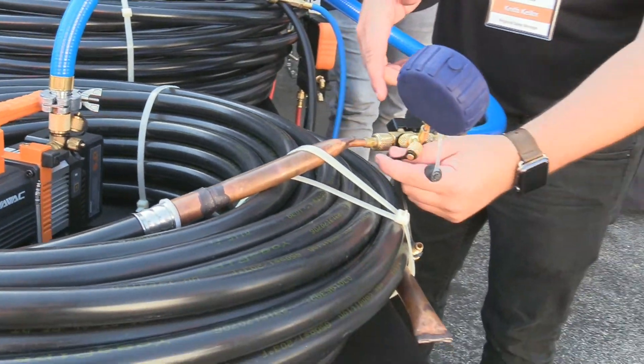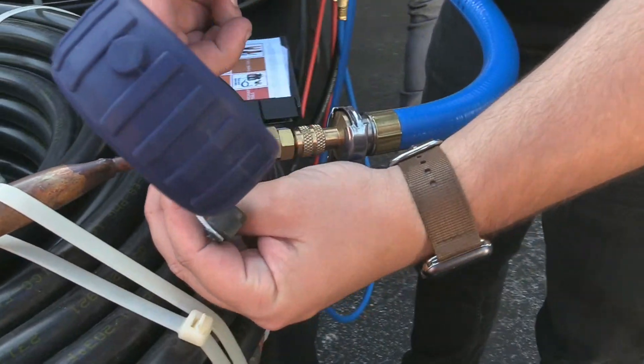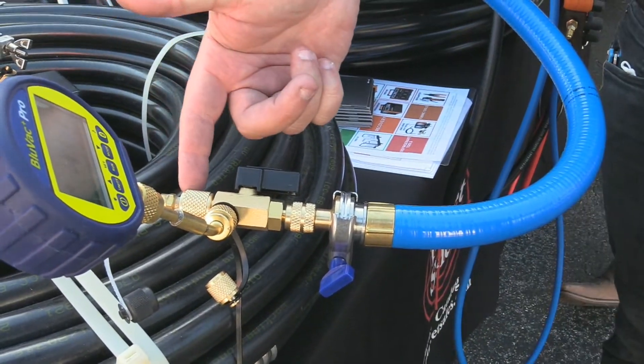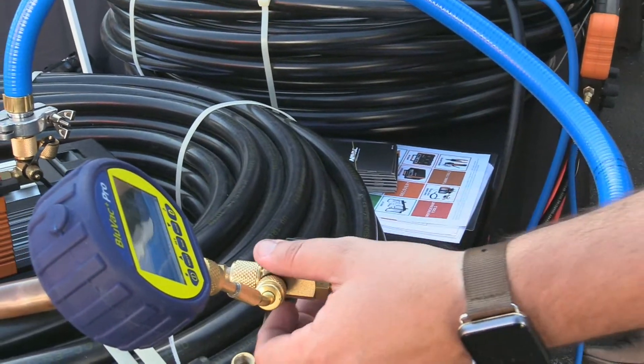On the valve core tools that we have, ours is a 2-in-1 which is 5/16 or quarter inch, and you'll notice that the quarter inch is already connected in there. Ready to go.